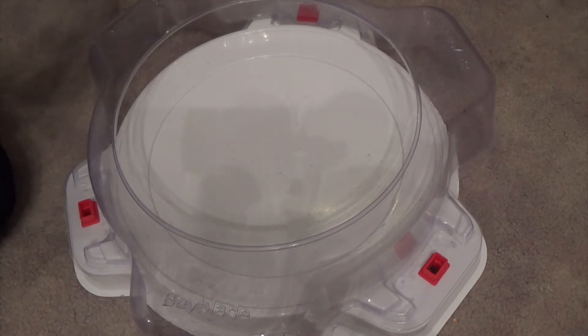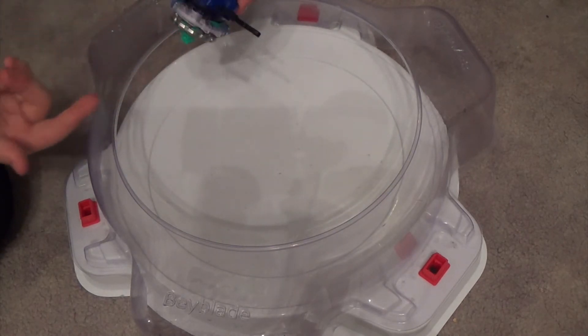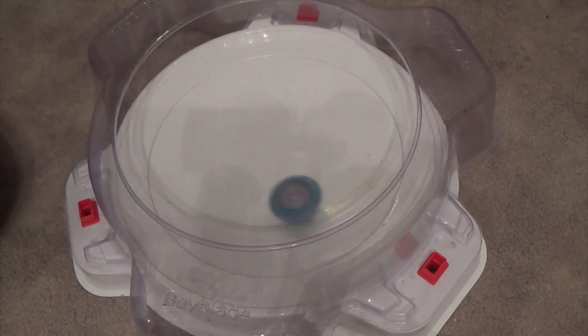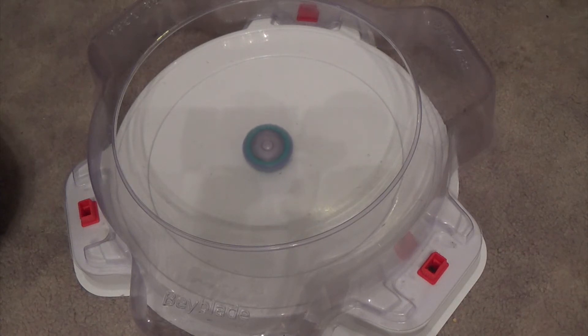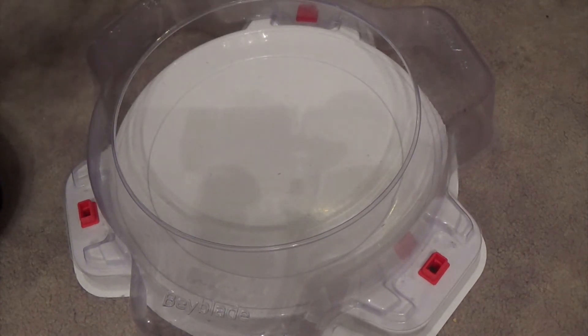Now let's spin test Uber Unicrest. That's the Needle driver coming into play there. It looks really cool the way this is going — I'm very interested to see how it performs in battle.